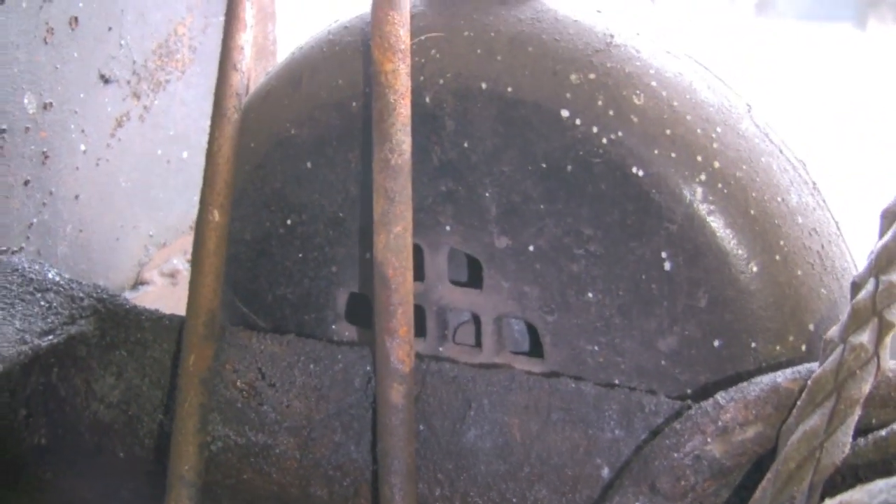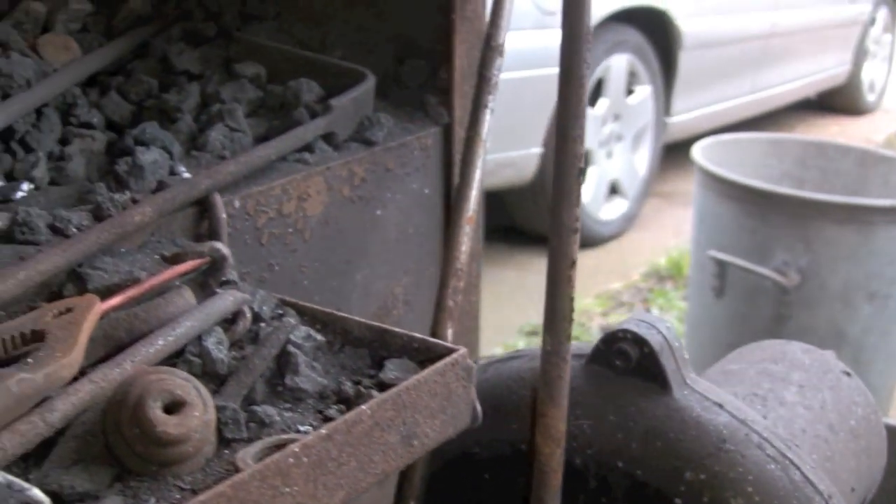A cheap replacement Chinese blower — my last one blew up. Still cost me 400 quid.